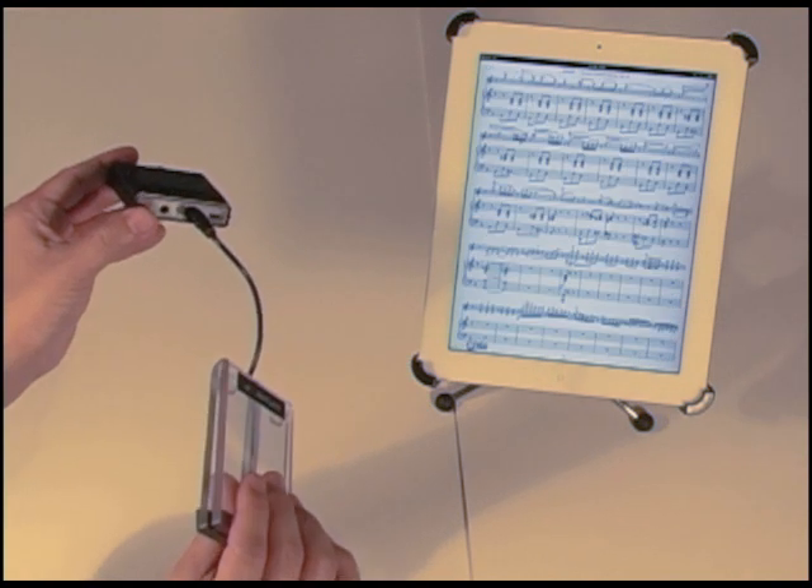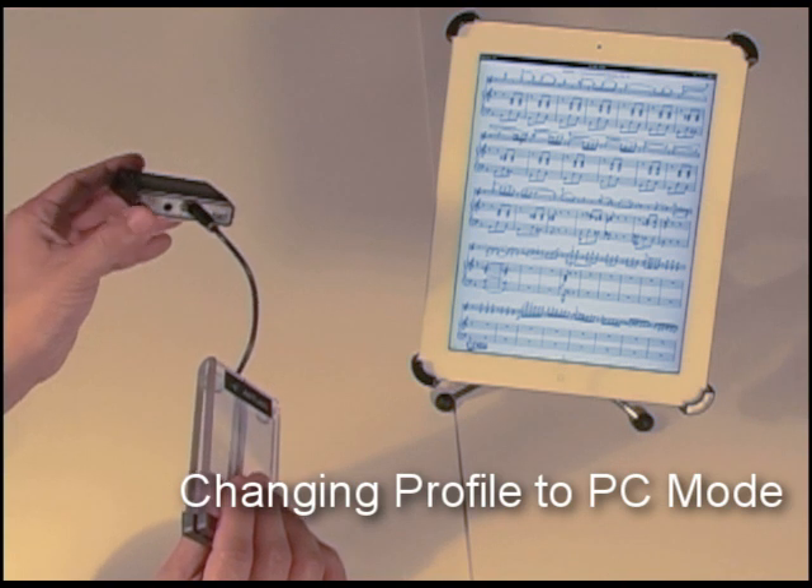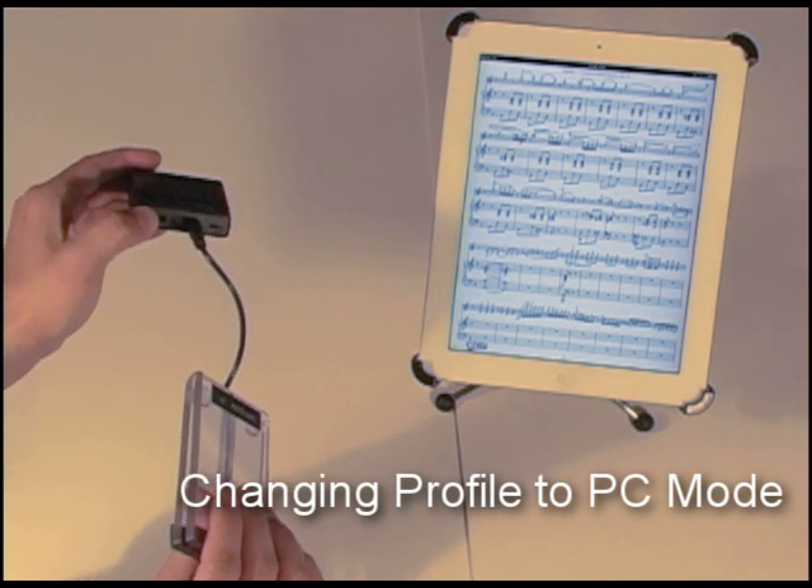Now if I want to change this to PC mode, it's a similar process. Let's go ahead and turn this unit off. I'm going to push this in.